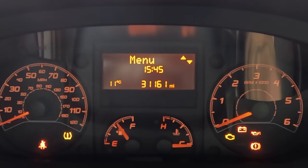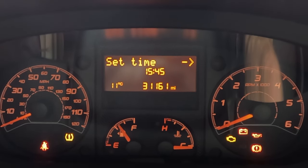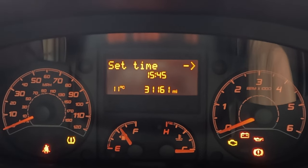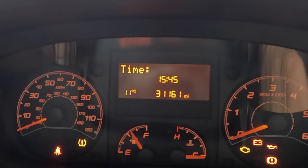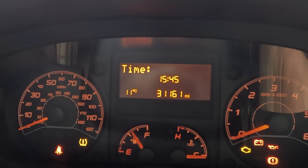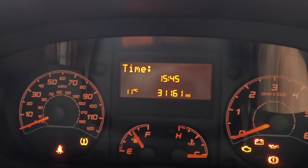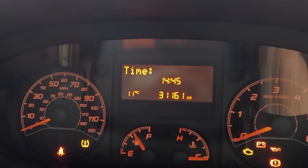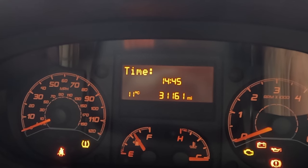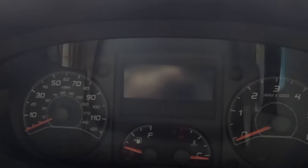First of all, press the mode button and it'll go to menu. Press up and down until you get to 'set time', then press mode again. It will say 'time' — press mode again and the hour digits will flash. You can go up or down; we need to go back an hour so press down. Then press mode to finish, ignition off, and that is done.